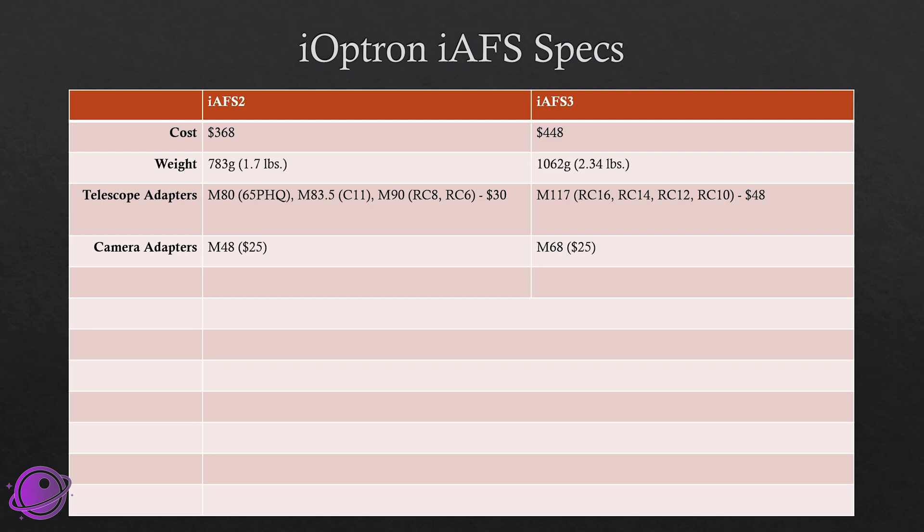There's also an additional camera adapter you can buy. The IAF-S2 has the M48, which will fit most telescopes for $25, and the IAF-S3 has the M68 for $25. Payload capacity for the IAF-S2 is 5 kilograms or about 11 pounds, and the IAF-S3 goes up 1 kilogram to 6 kilograms or 13 pounds.